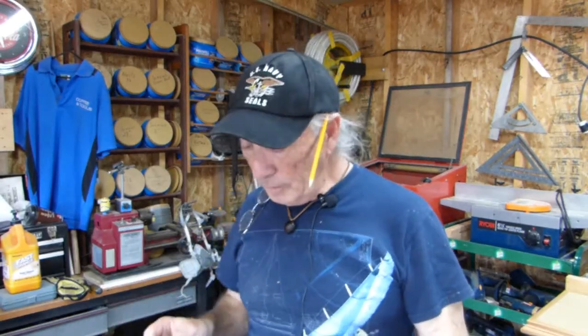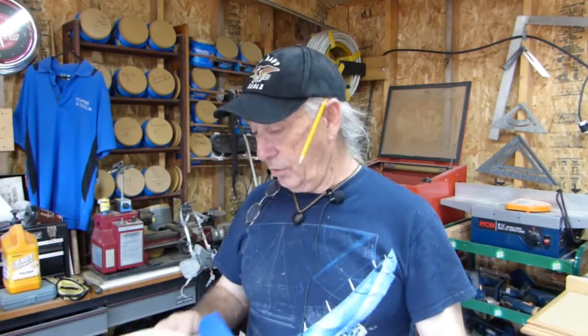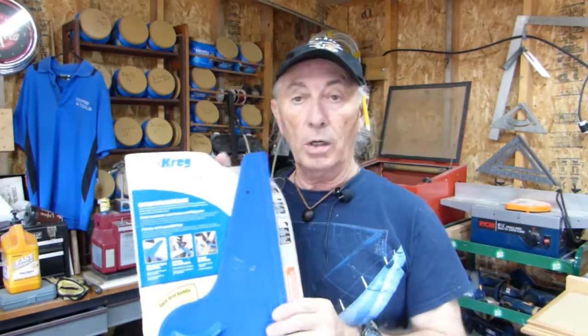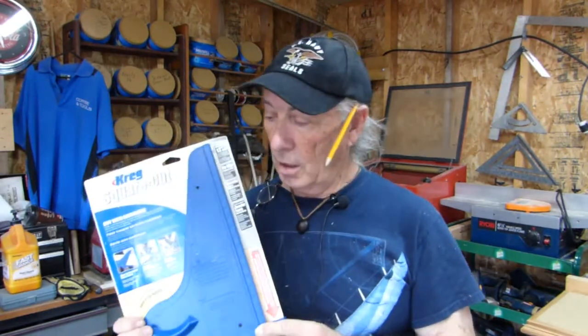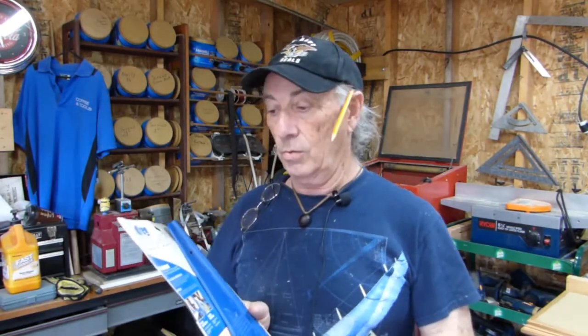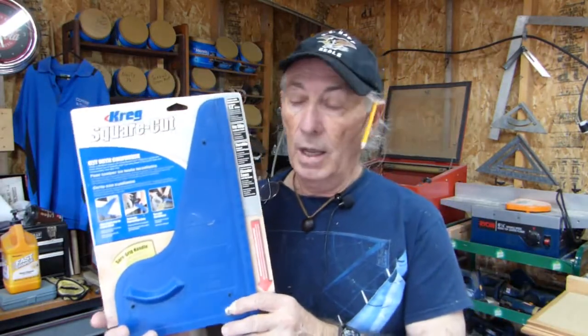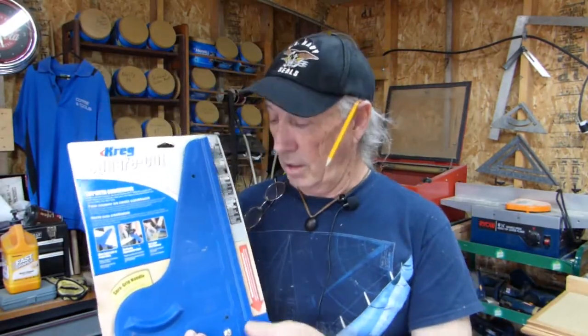Welcome to part two of the Speed Square versus the Craig Square Cut or something like that. I'm really not putting old school against new school. The company makes a lot of really cool stuff, and I want to do their pocket joiner really badly. We'll be getting into that sometime later this year. Right now, this was a fairly inexpensive item, and I thought it would be really great, so I was really excited about getting it.